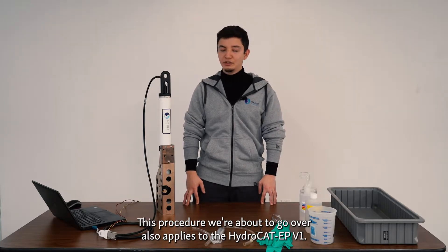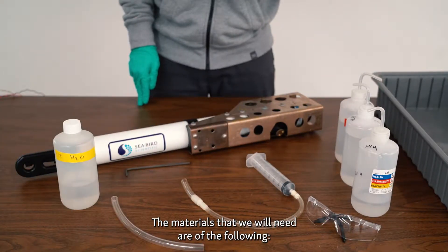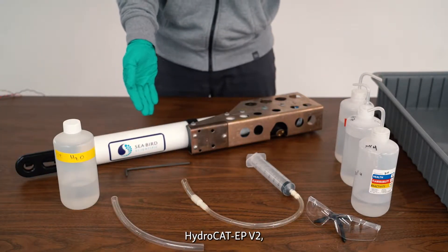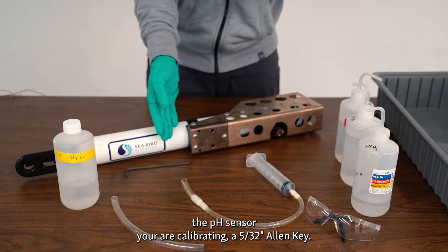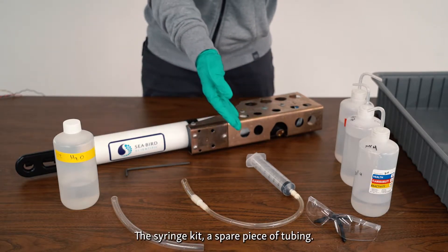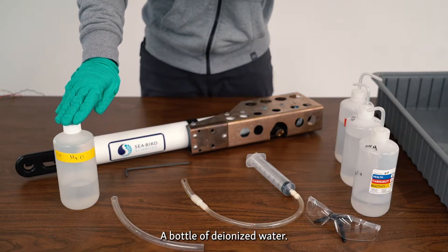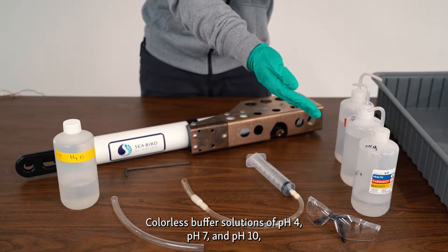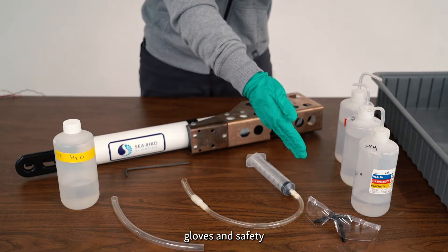This procedure also applies to the HydroCAD EP-V1. The materials that we will need are the following: HydroCAD EP-V2, the pH sensor you are calibrating, a 5/32nd Allen key, the syringe kit, a spare piece of tubing, a bottle of DI water, colorless buffer solutions of 4, 7, and 10, and gloves.